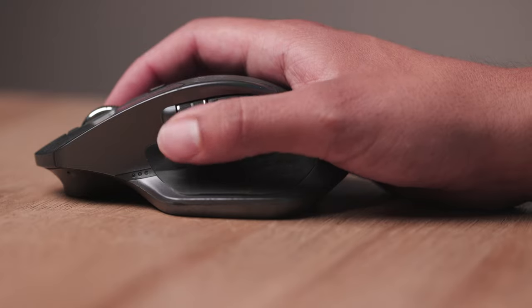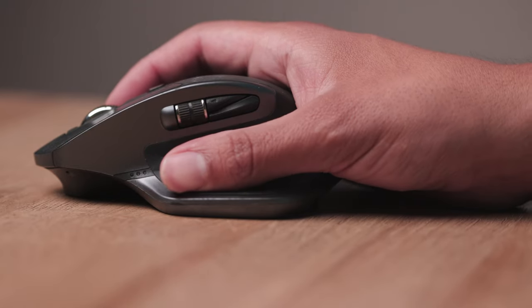The Lift is missing two buttons I use consistently: the scroll wheel on the side and the little button that lets me launch Mission Control. However, I find that the ergonomic benefits — which have helped my wrist, not cured it but helped me manage it — are very well worth it. With that, let's get right into the review.